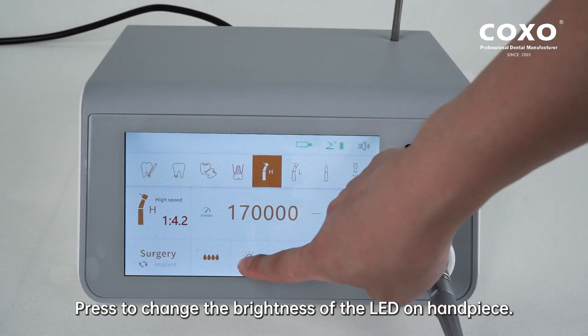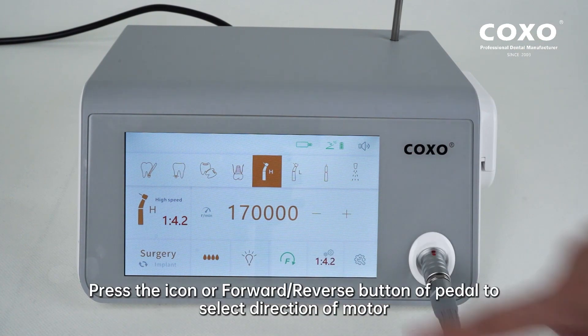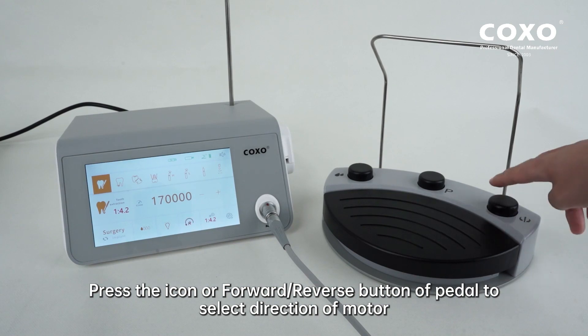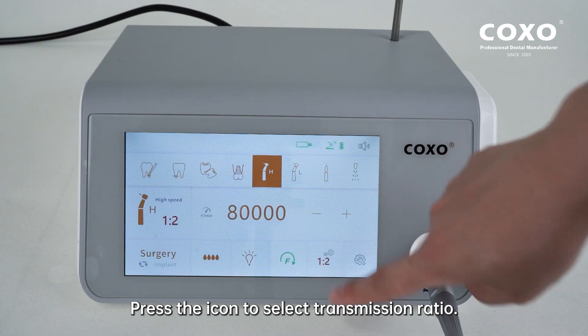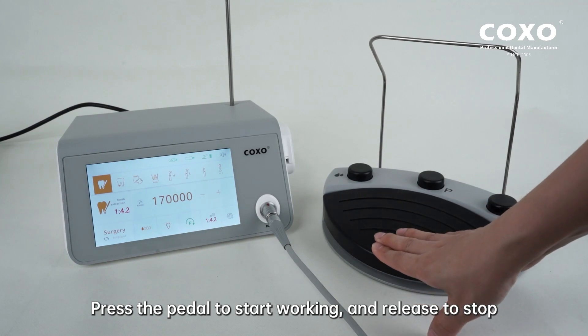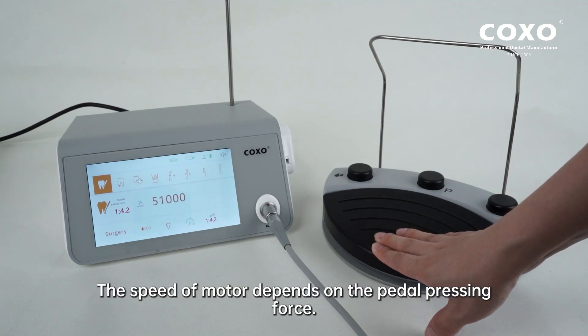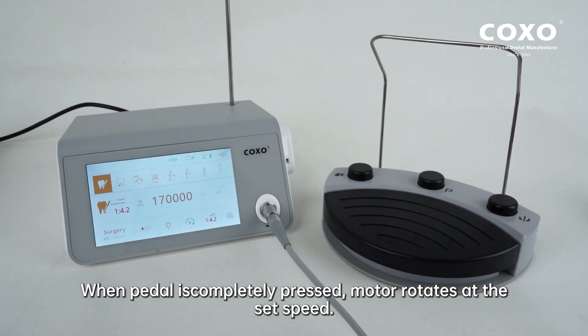Press to change the brightness of the LED on the handpiece. Press the icon or forward/reverse button of the pedal to select the direction of the motor. Press the icon to select the transmission ratio. The transmission ratio chosen must be consistent with the handpiece. Press the pedal to start working and release to stop. The speed of the motor depends on the pedal pressing force. When the pedal is completely pressed, the motor rotates at the set speed.